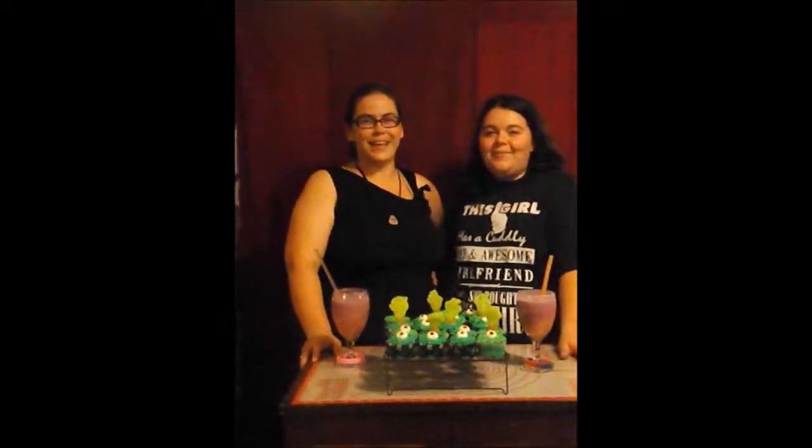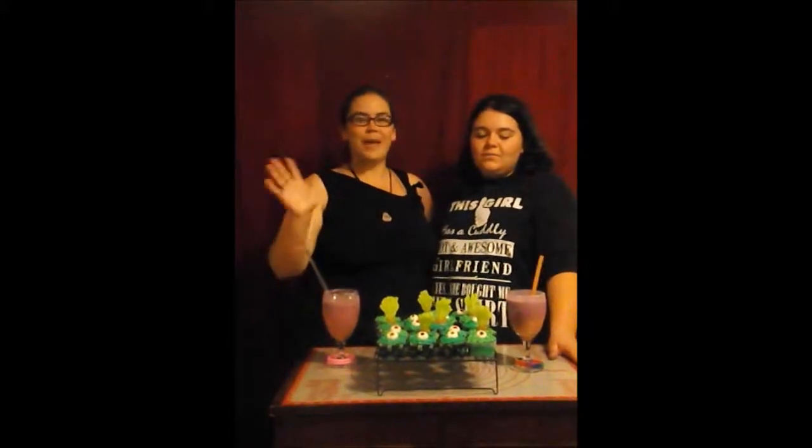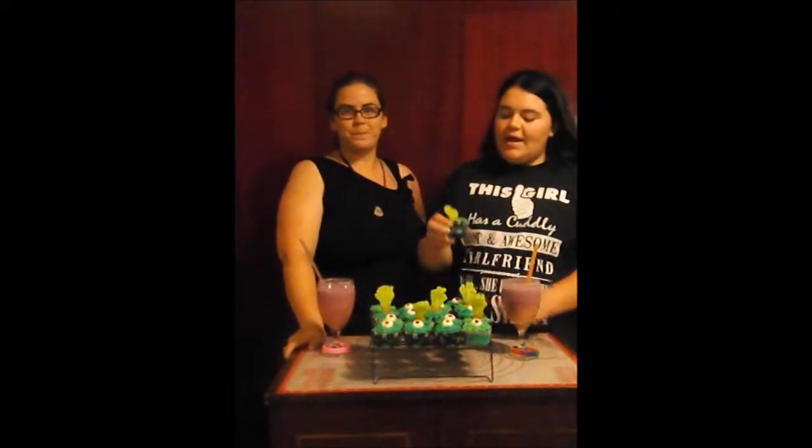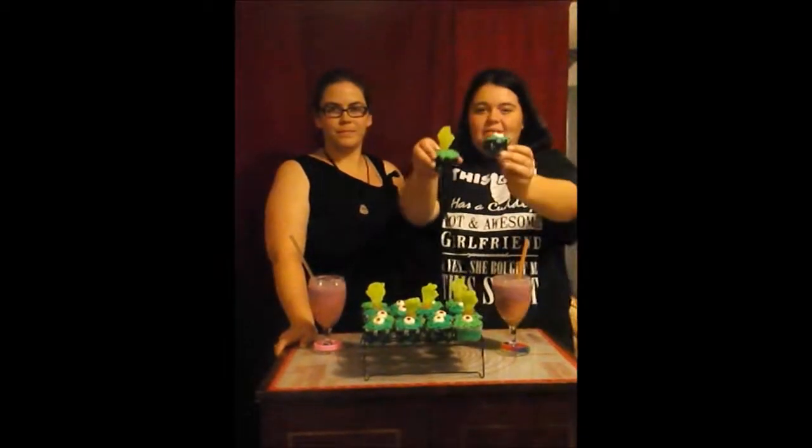Thanks for tuning in to Barside Baking. Tonight, we'll be making Witch's Potion Mocktails and zombie Halloween themed cupcakes.